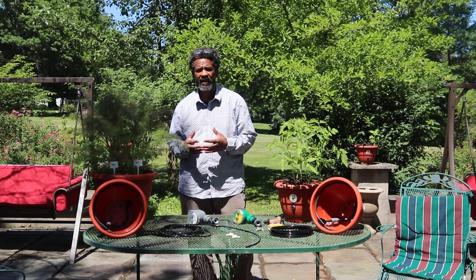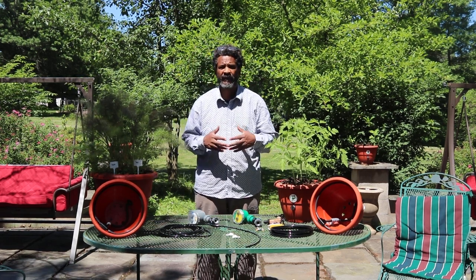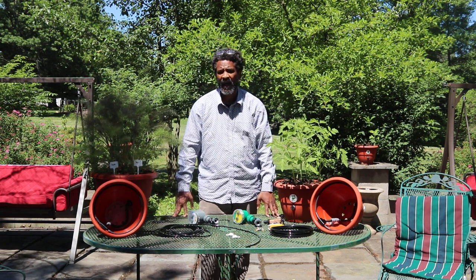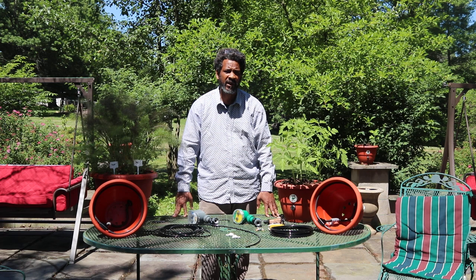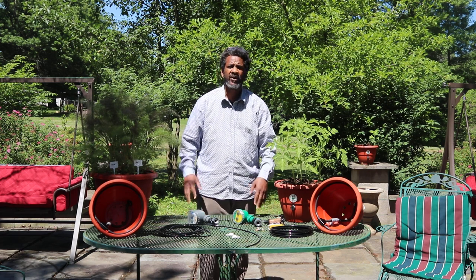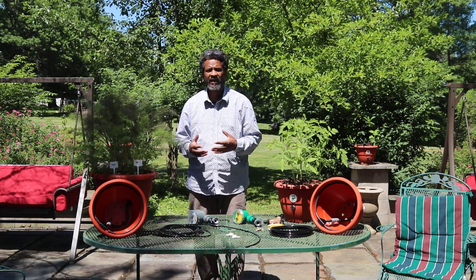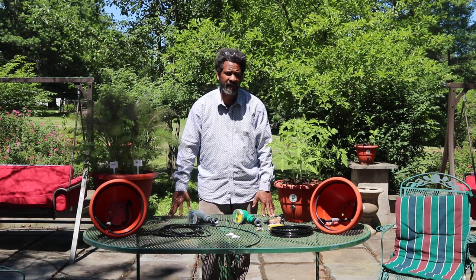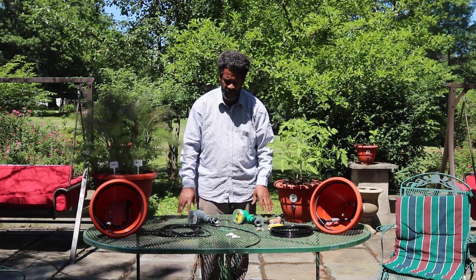Hi guys, my name is Darryl Addison. I am the founder and president of TorpedoPot, and also the founder and president of Canapot, C-A-N-A-P-O-T dot com. I'm also the founder and president of Agricultural Blockchain, where people can exchange their goods nationwide.